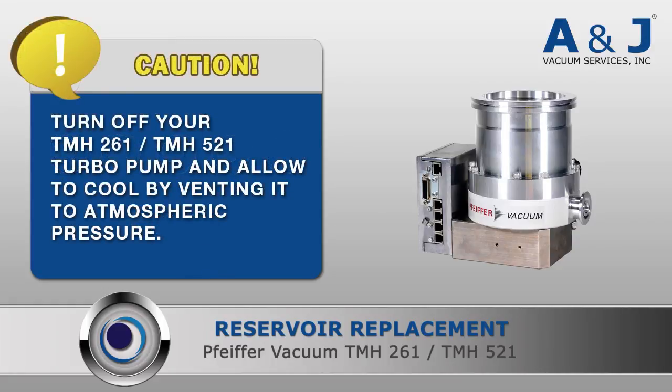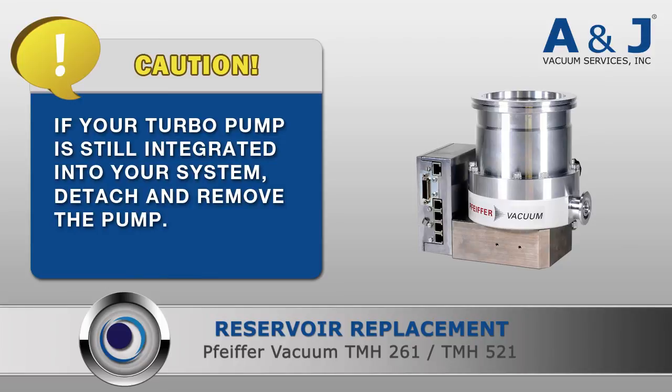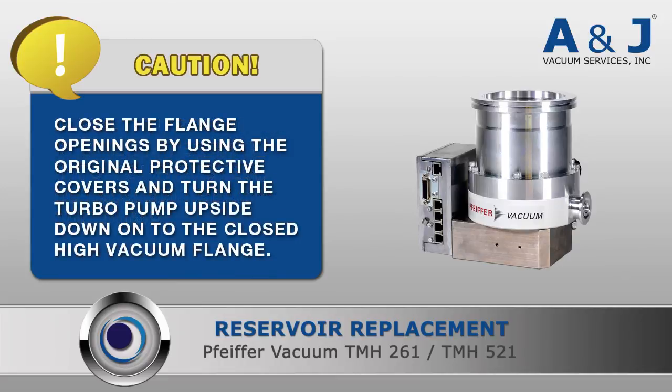Before starting your reservoir replacement, please take the following precautions. Turn off your TMH-261 or TMH-521 turbopump and allow it to cool by venting it to atmospheric pressure. If your turbopump is still integrated into your system, detach and remove the pump. Close the flange openings by using the original protective covers and turn the turbopump upside down onto the closed high vacuum flange.